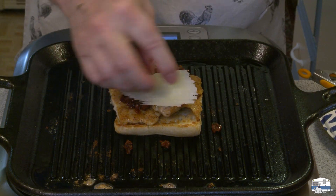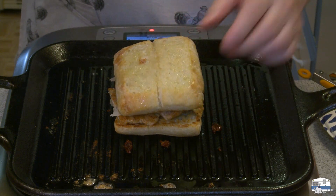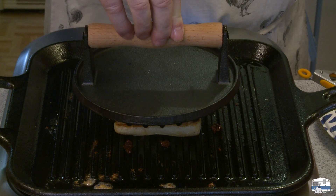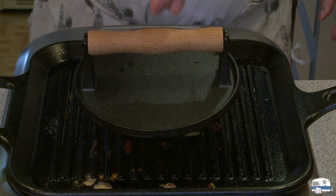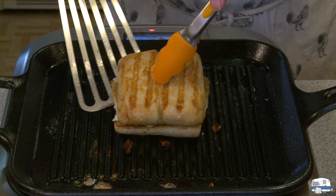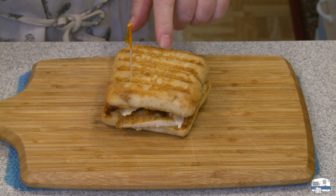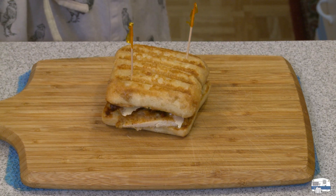Add some thin slices of Romano or Parmesan cheese. Finish with the other slice of bread and place a hot grill press on top — that is toasting the top of my sandwich and melting the cheese inside. Now we wait. Remove the grill press to enjoy the look of toast. I'm checking the bottom and it looks good too. I learned from the previous sandwich — a couple of frilly toothpicks helps hold things together for slicing, and it also looks nice.